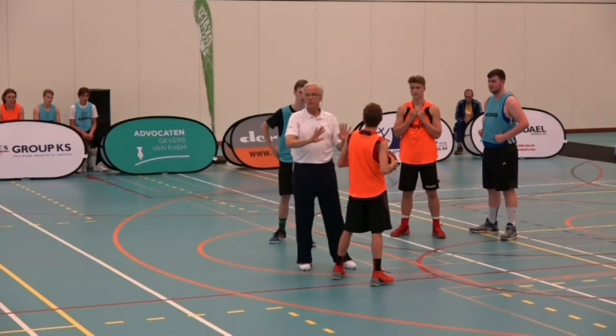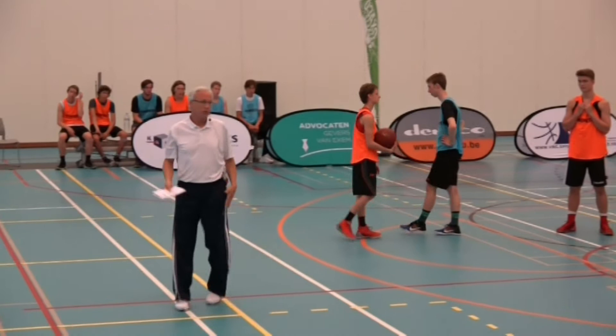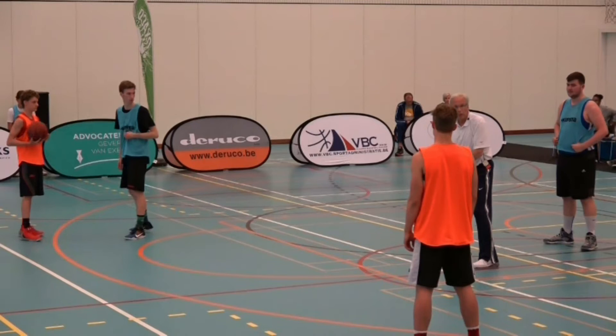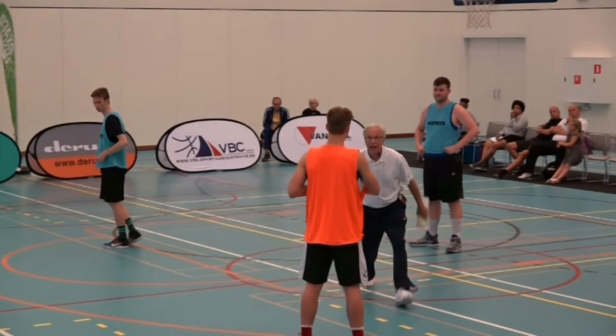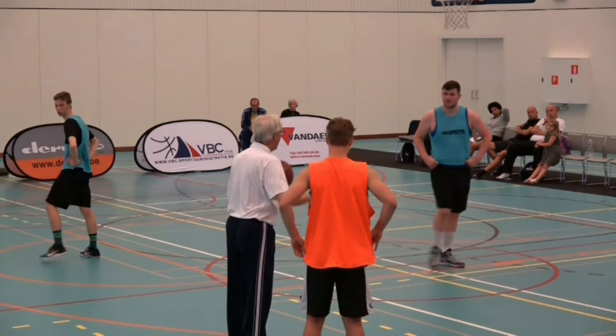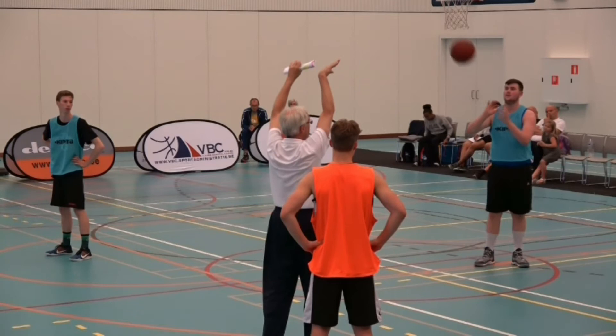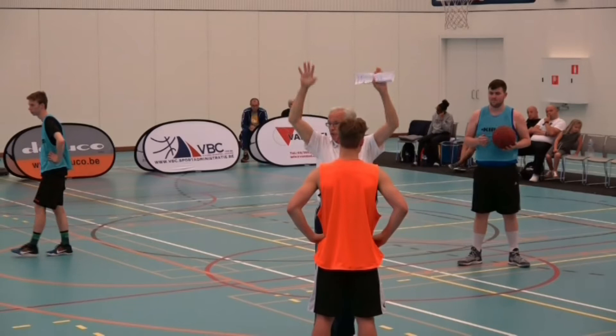Let's not worry about going over it real fast right now — I just want you to know what that term means. High hands. We also use it on the close outs. Let's say I'm shrinking the floor, or in your terminology, I'm helping. We close out with our butt low and our hands high, because we don't want the ball to be able to go directly into the post. So with high hands, the pass either has to come here or there — both take a little longer. That's the reason for the emphasis on high hands for us.